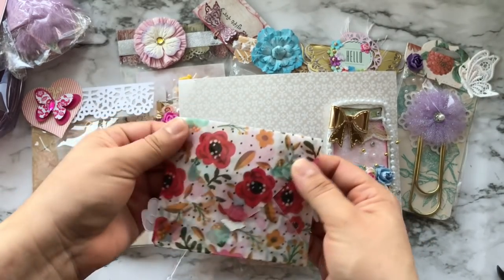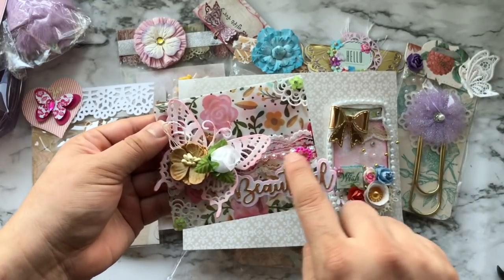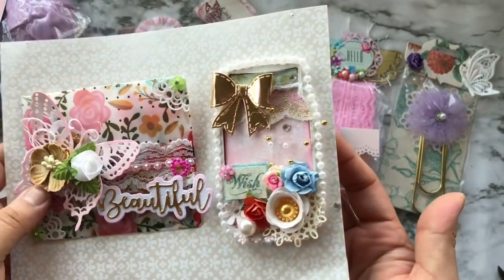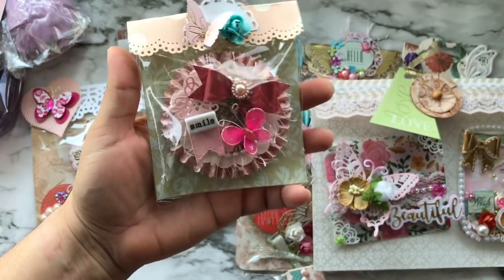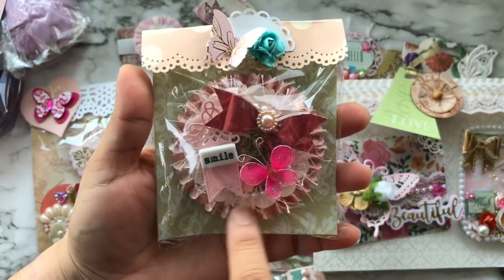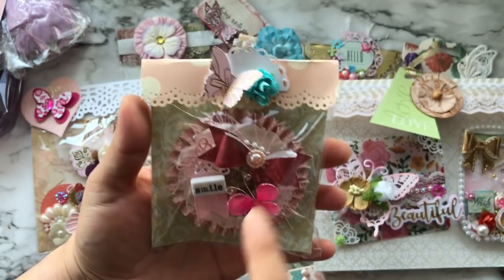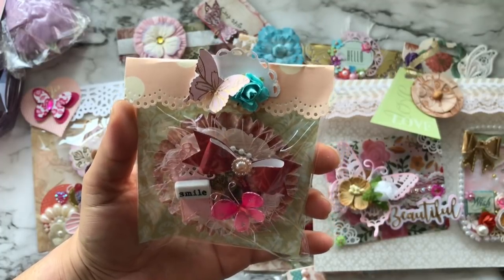This is a vellum envelope that she made and she altered the front — I love that string of beads. Here is that mason jar shape, and I absolutely love mason jars. Here is a rosette and look how beautiful it is — I love all the layering. You can see the eyelash trim, a scalloped circle, a little banner that says 'smile,' a butterfly, and even a bow, with a circle embellishment in the center.